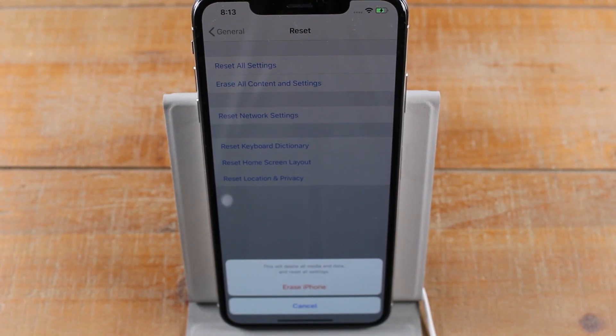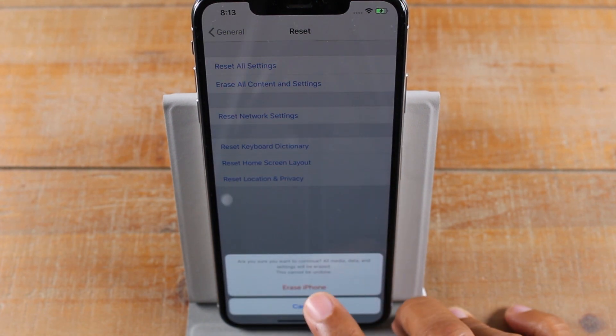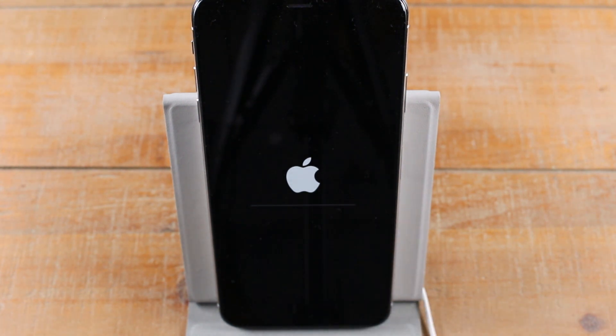Once you input that passcode, you can then select Erase Phone. It'll ask you one more time, and that's it. At this point you're going to just let it run its course. It's going to restart a couple of times and you'll know that the factory reset is complete when you get to the screen that asks you to choose a language.